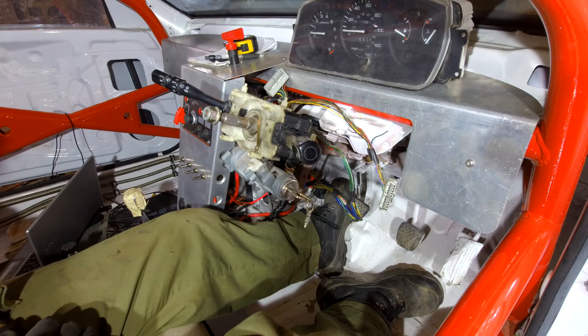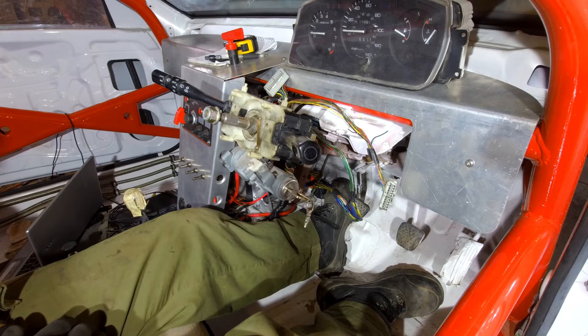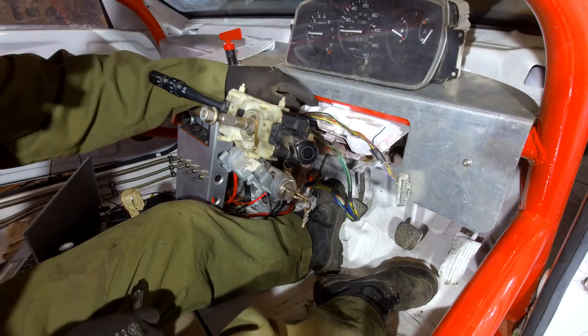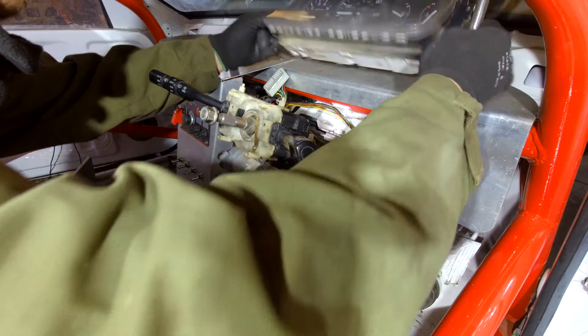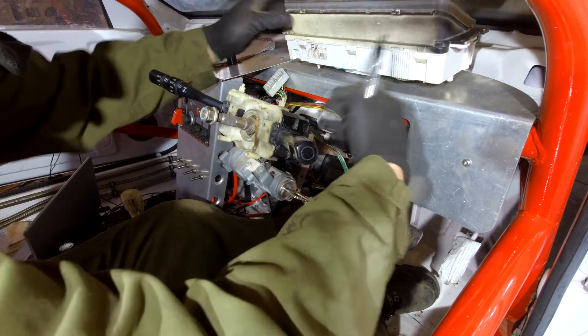It's a real quick L-shaped bracket - it might be a little bit funky and a weird shape, but we'll do it on the plasma machine and it shouldn't take too long. I've taken some quick measurements from these two hole centers, the dash hole centers, and then the distance for how far we want to have it mounted out.